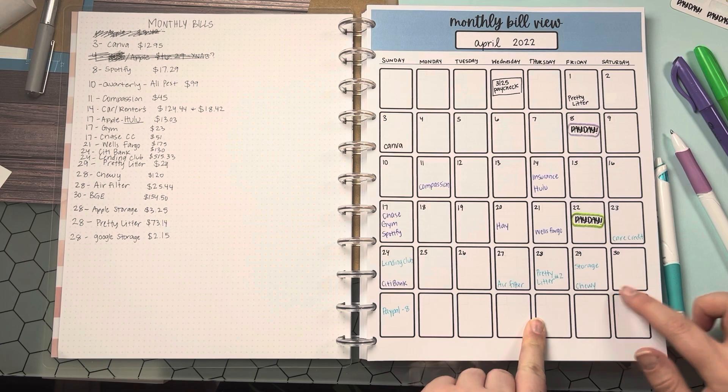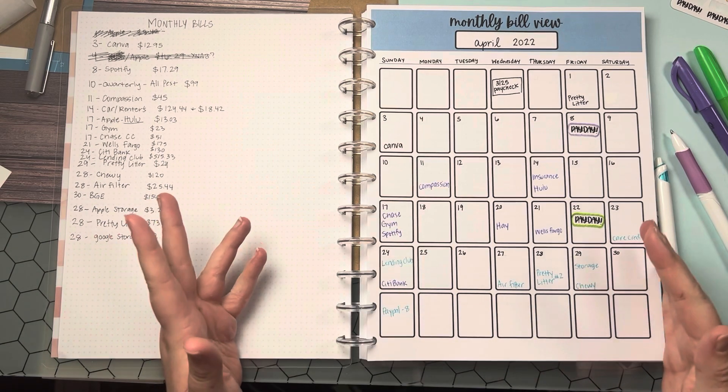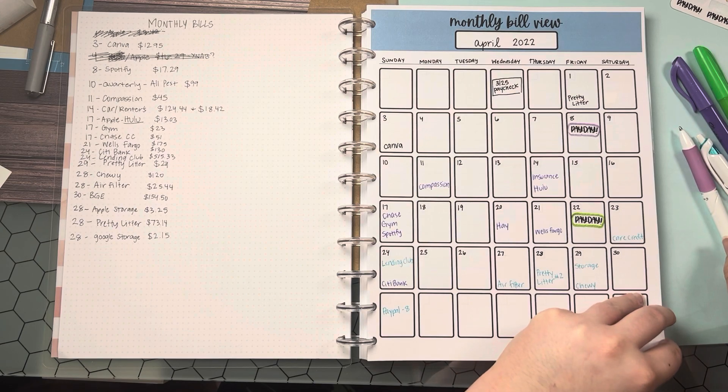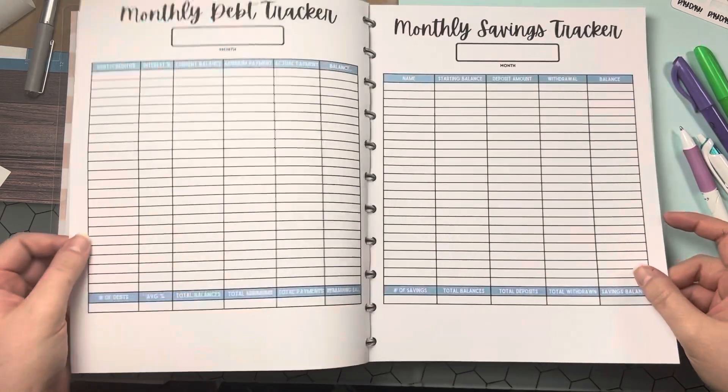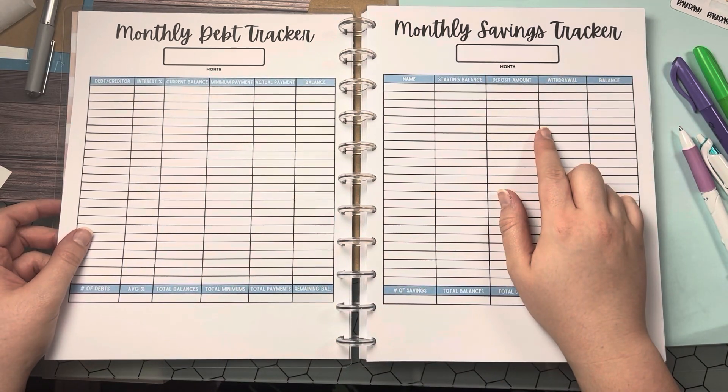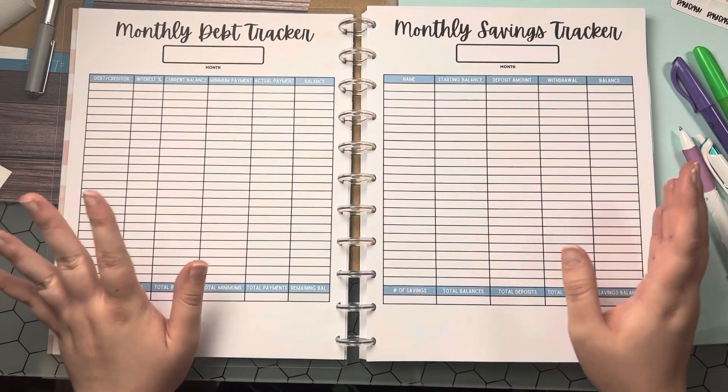I think that's it for setting up my monthly budget. Pretty soon I will set up my monthly debt tracker and my monthly savings tracker, so stay tuned — I'll be right back.